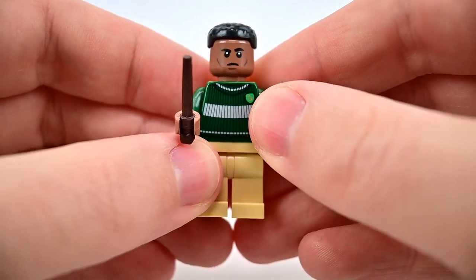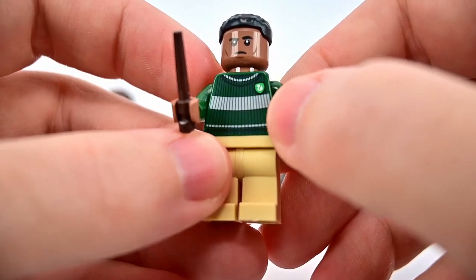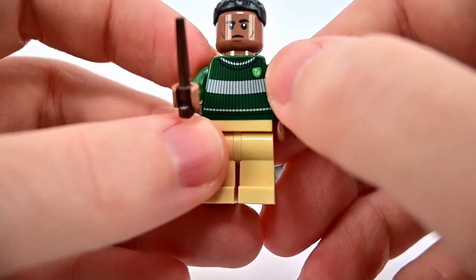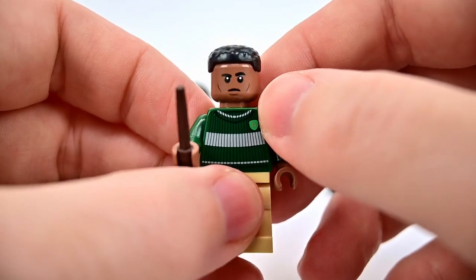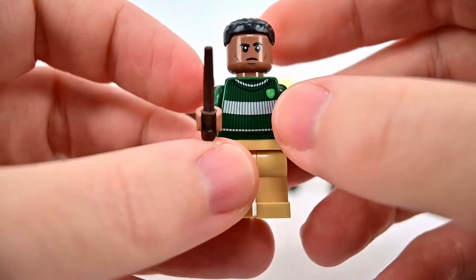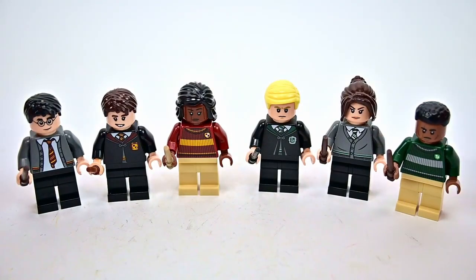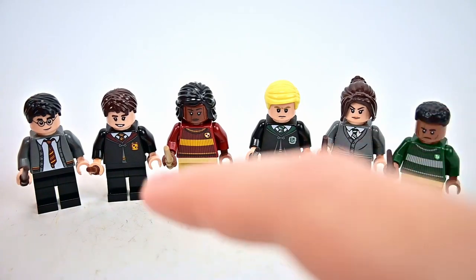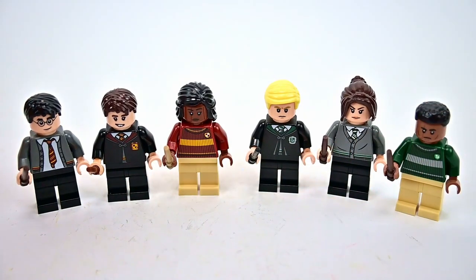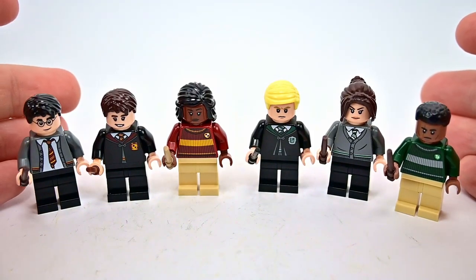Finally we have Blaise Zabini, who we also got in the Room of Requirements set. He has the Slytherin Quidditch attire — a green sweater with silver stripes, the Slytherin logo, tan pants, and shorter hair with no back printing. Those are the six characters, and getting different characters like Angelina and Pansy Parkinson — who I'd never had before — is one of the big reasons I like these sets.